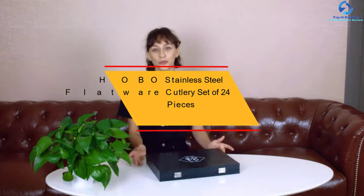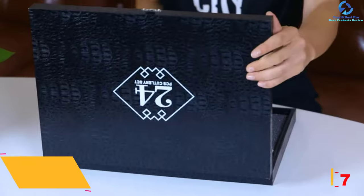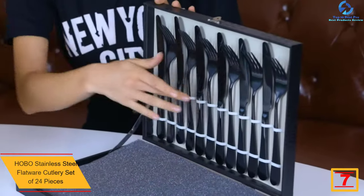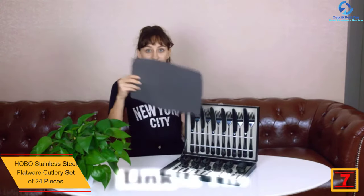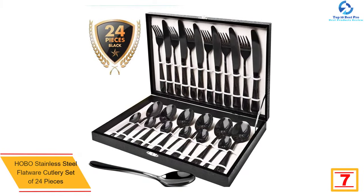At number 7, we have the Hobo Stainless Steel Flatware Cutlery Set of 24 pieces. Hobo has included 24 pieces in this flatware set. You get 6 pieces each of dinner spoons, dinner knives, dinner forks, and teaspoons. All these pieces are built from premium stainless steel, so they are sturdy enough for everyday use. There is no health concern due to its use.